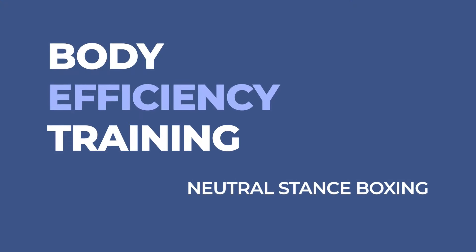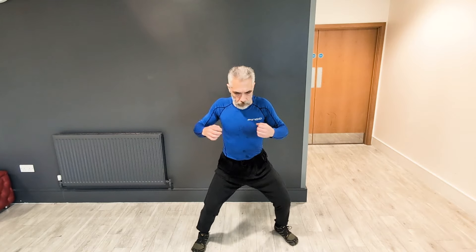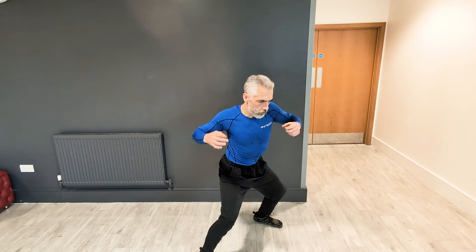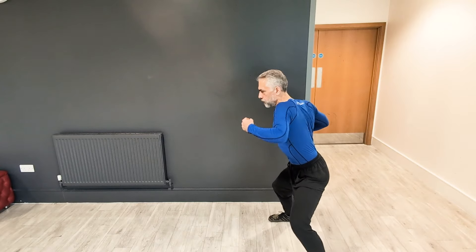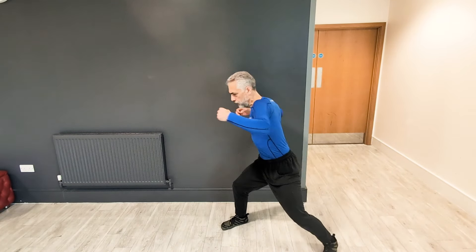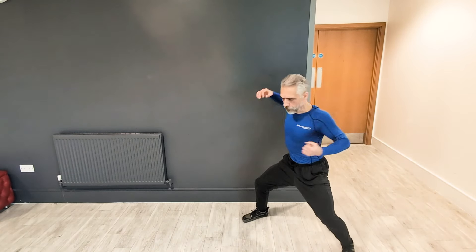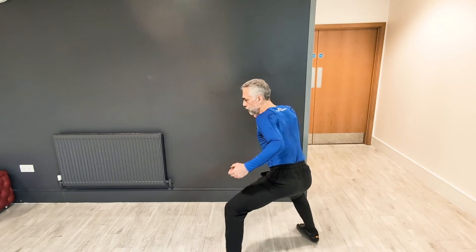I call this body efficiency training, and this is using the neutral stance for boxing. This stance is very efficient — it's the position your body would naturally spring back to. Your shoulders are up and back, your hips are back, and your spine is in a neutral position levering slightly forward from the hips. I'm not bending the spine; I'm levering at the hip joint. I'm also on the ball of the feet, and the hands are loose fists — a half-claw, half-fist position.